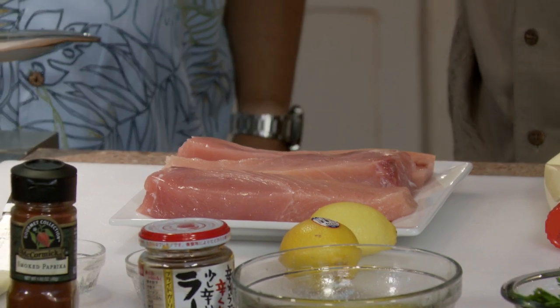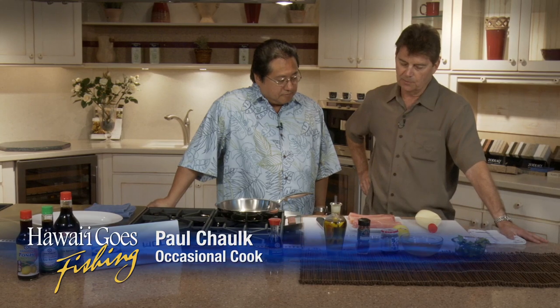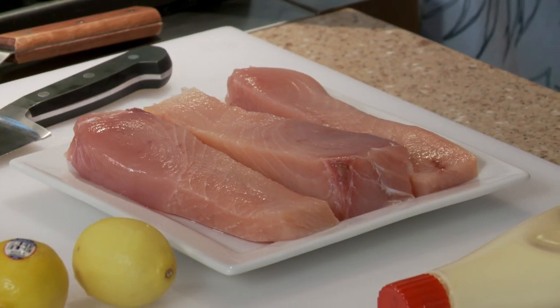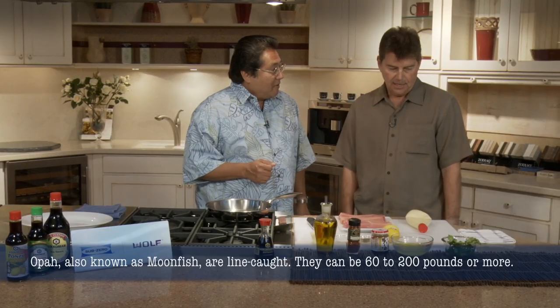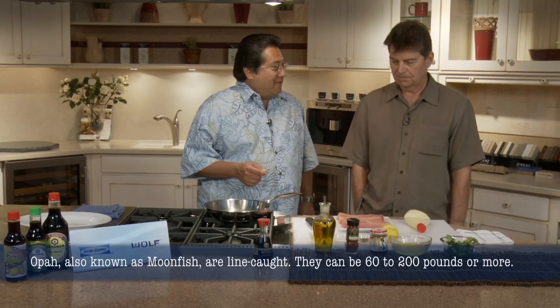You've got some beautiful opah over here. My preference would be ono, but I just could not find a decent piece of ono, so number two on the list would be opah — it looks really good. Does the dish have a name? No, I'm trying to think of a good name. Paul's ono with opah. That's close enough.